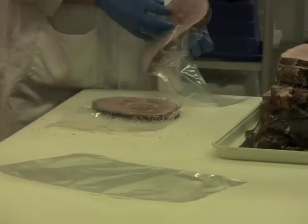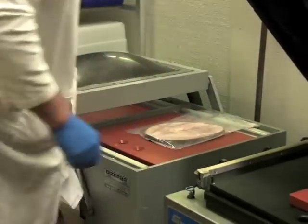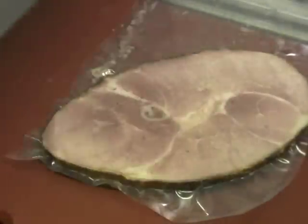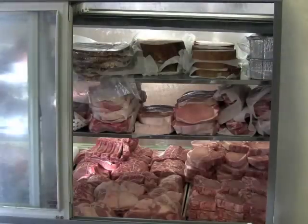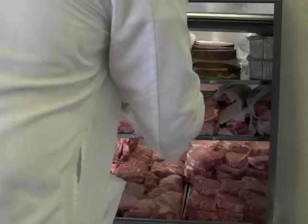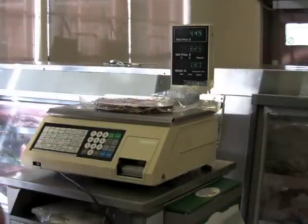Ham slices are weighed and vacuum packaged in preparation for retail sale. All sliced ham packages are sold through the retail store at the farm. Because of the demand, each day's production is sold within 2 days of slicing. Each 2-pound package has a shelf life of 1 week and serves 4 people. Price and weight information are printed for each package of ham.